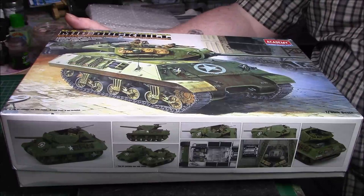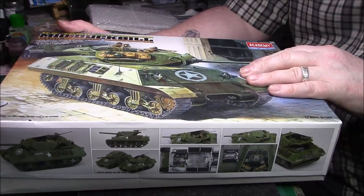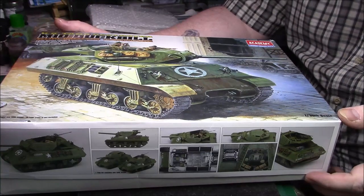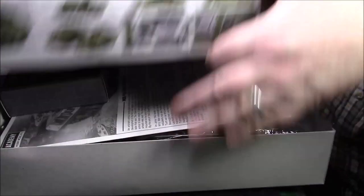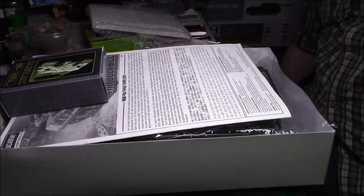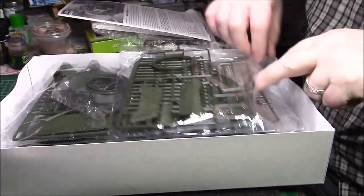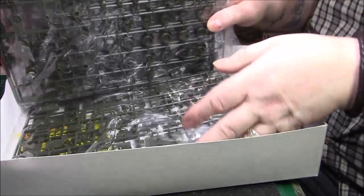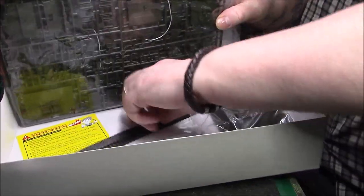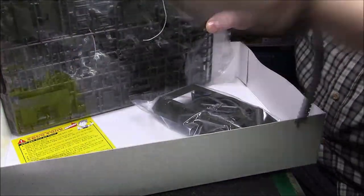I won't do an unboxing on this one — there's plenty of unboxings on the web so there's no point me doing another one. I'll give you a quick rundown of what's in the kit though, and I bought some aftermarket extras for it as well. There's a fairly decent amount of plastic in there, the tracks don't look too bad, and there are nice decals.